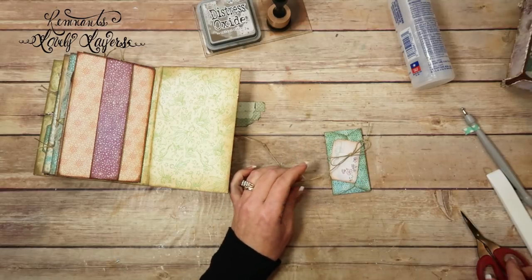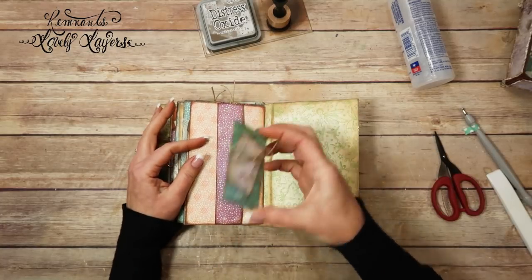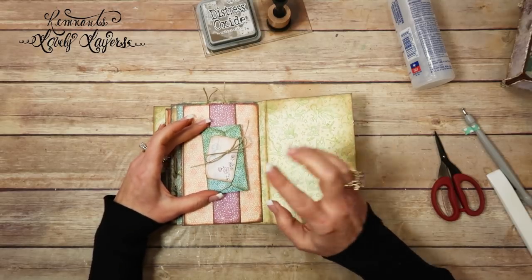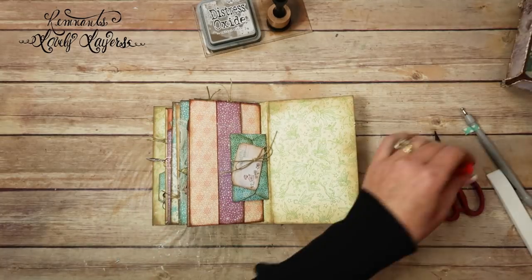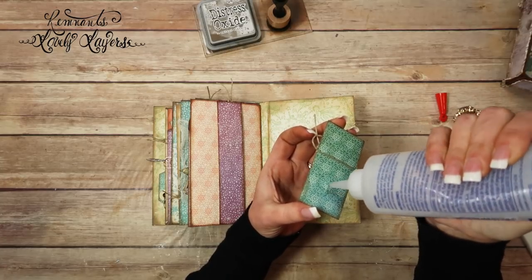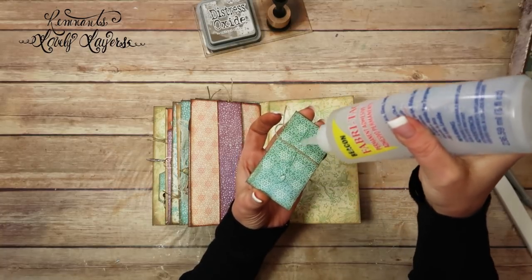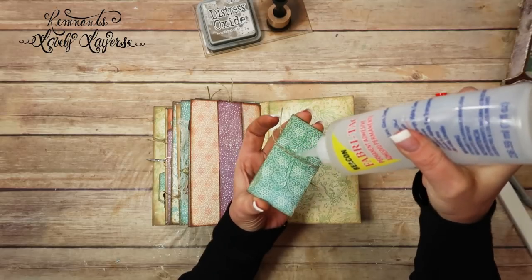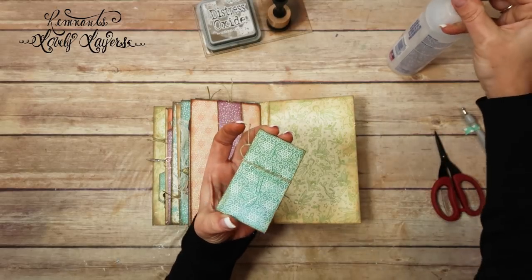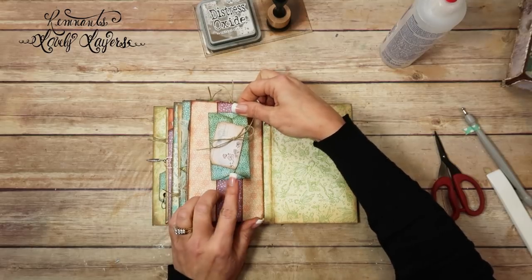The thought behind this is two things, really. You can leave it to where it's accessible, like you can open it up just by untying it and opening up the letter. Or you can have it just as purely a decoration. We're going to leave it to where we can open it up. So I'm going to glue it down the center here. And I'm going to add some more glue to where this twine is so that when I go to tie or untie it, this twine won't pull out.